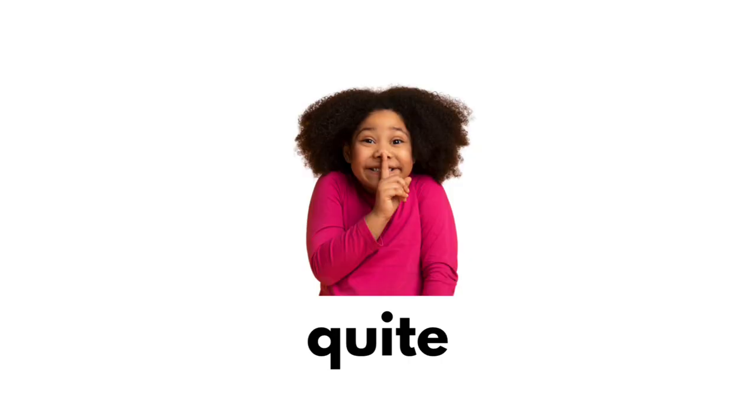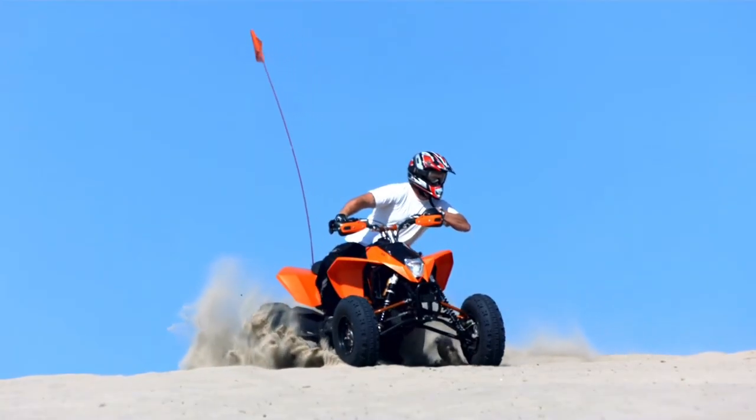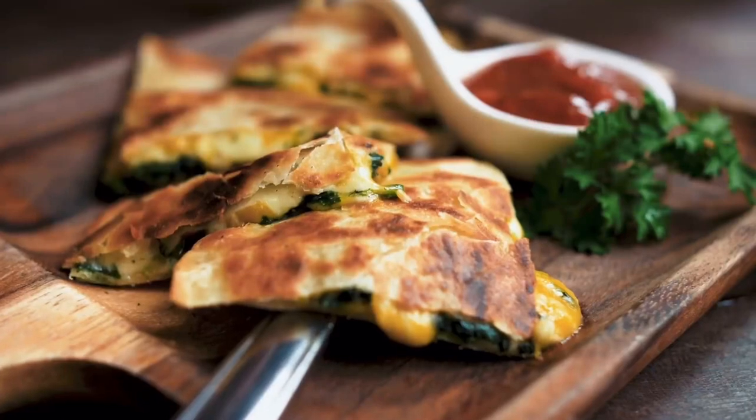Quiet. Qu-qu-qu-quiet. Quad. Qu-qu-quad.